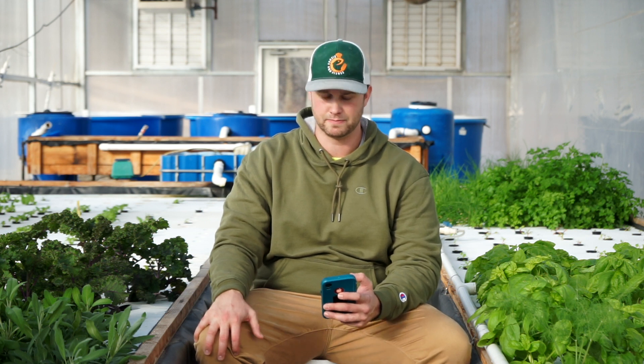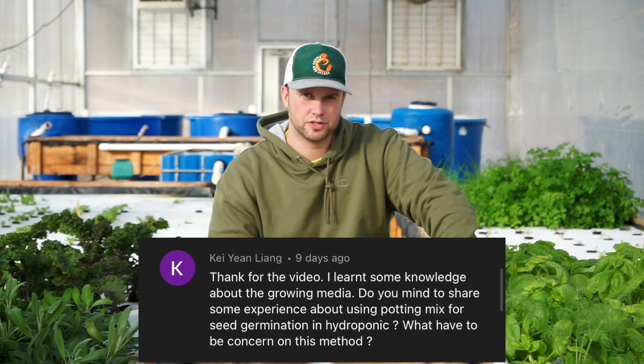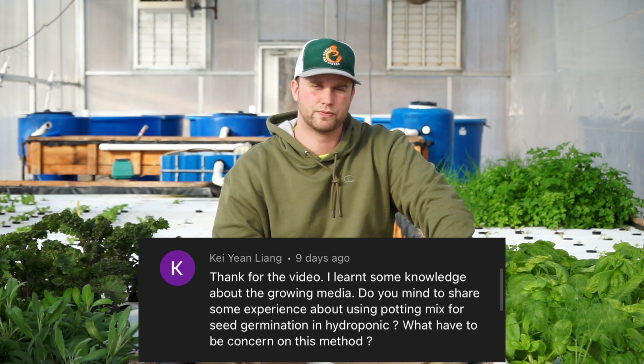Key Young Ling asks about potting mix as a growing medium. It's a great, cheap, accessible option for hydroponics. In deep water culture systems you do need to establish a good root system before planting, or the soil can break down and cause a mess. It can also harbor pests. Coconut coir is similar — an aggregate material that can break down. As long as you establish good root development before placing plants in the system, potting mix is a solid choice.